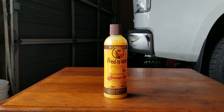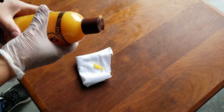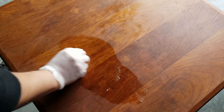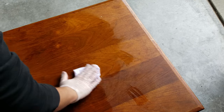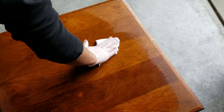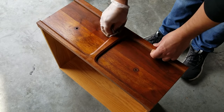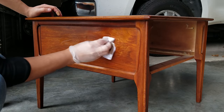Howard recommends using this thing called Feed-n-Wax, which I believe seals everything and protects what we just did. I'm grabbing a new rag here to gently apply it all over the wood — still very satisfying to do and watch. And let me tell you, it smells pretty nice — it's beeswax, so I think it's safe, but seriously read the directions of anything you ever use. So that does it for this project — nothing too exciting or over the top, but I definitely wanted to share this because I know many of you have some furniture that needs a little bit of love, and a simple restoration like this can do the trick.